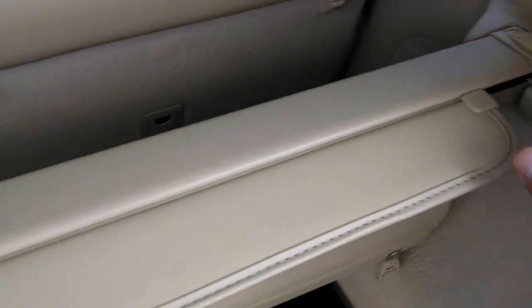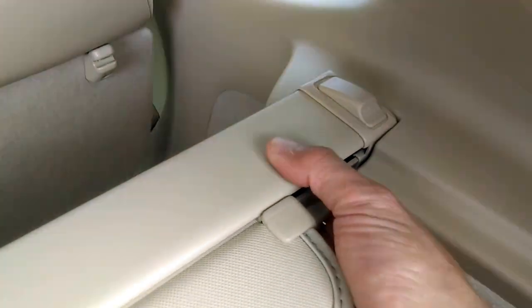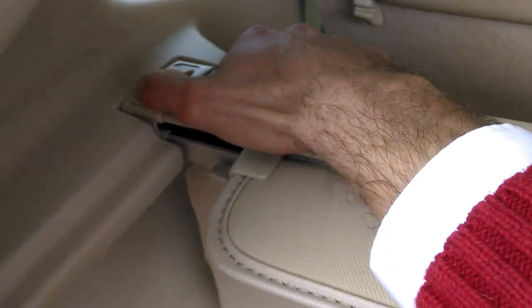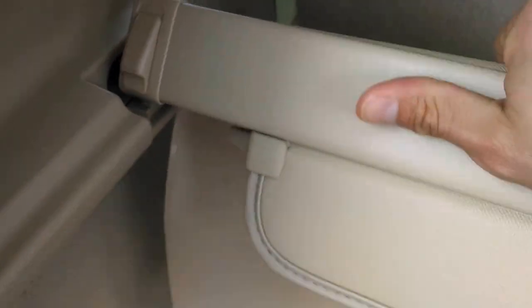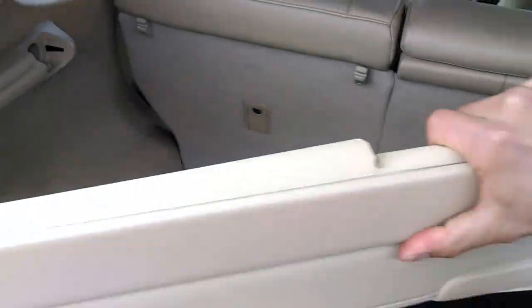If you wanted to remove the cover, you can take these snaps here, push them forward and that's going to pop it out. At that point you kind of have to angle it and then pull it out.